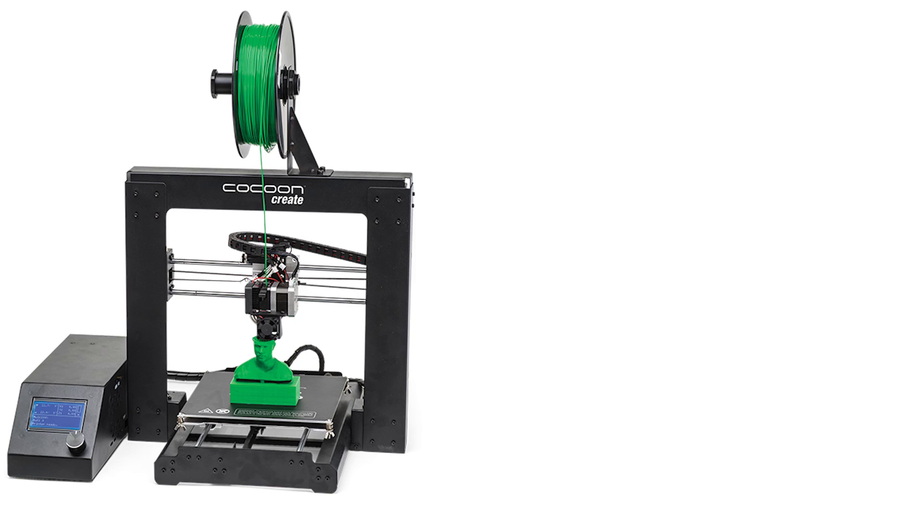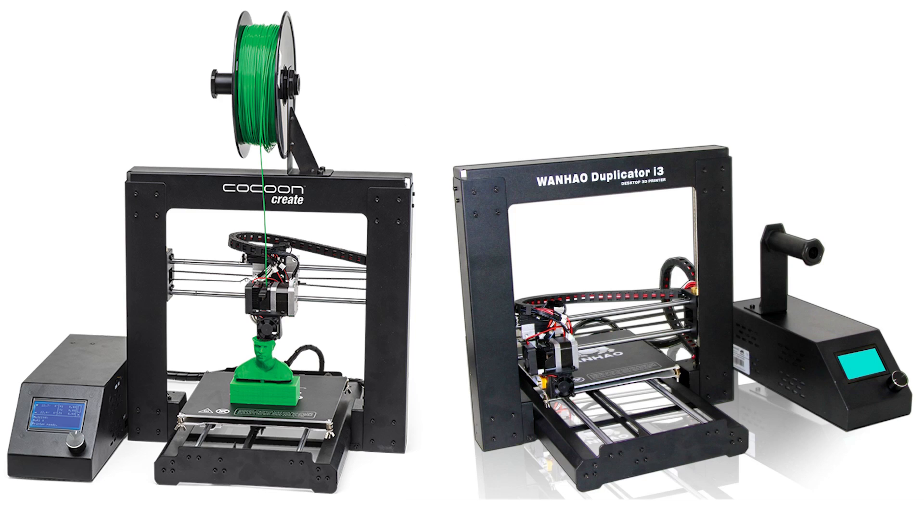I see you there typing that comment — you loyal subscribers will instantly recognize this 3D printer. This is the Wanhao Duplicator i3, version 2. Part for part, spec for spec, it is completely identical to the Wanhao.